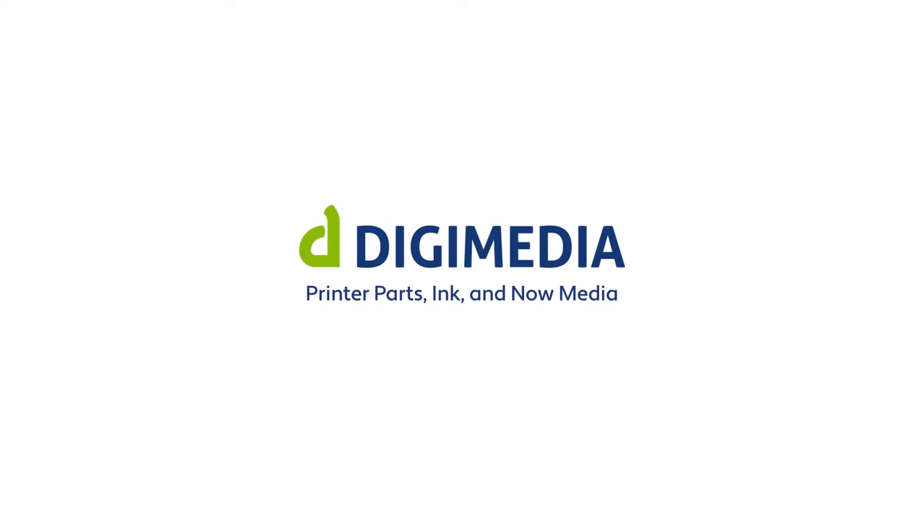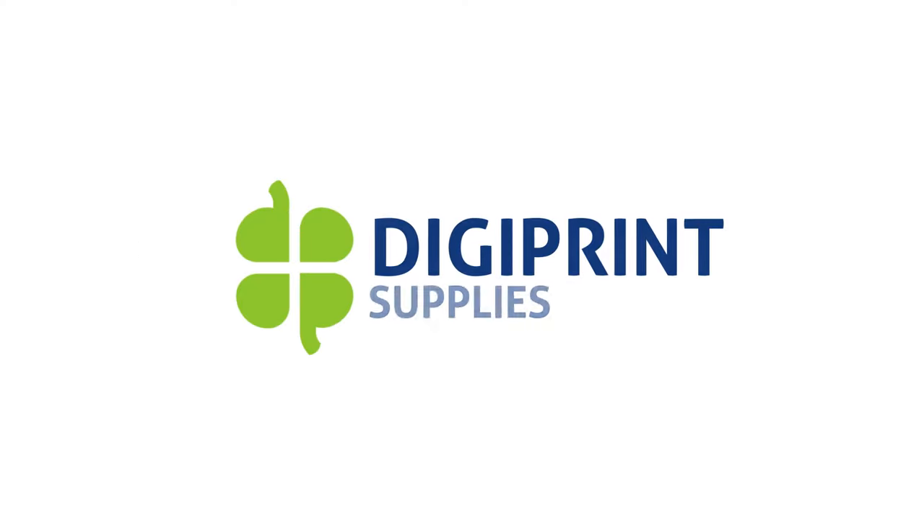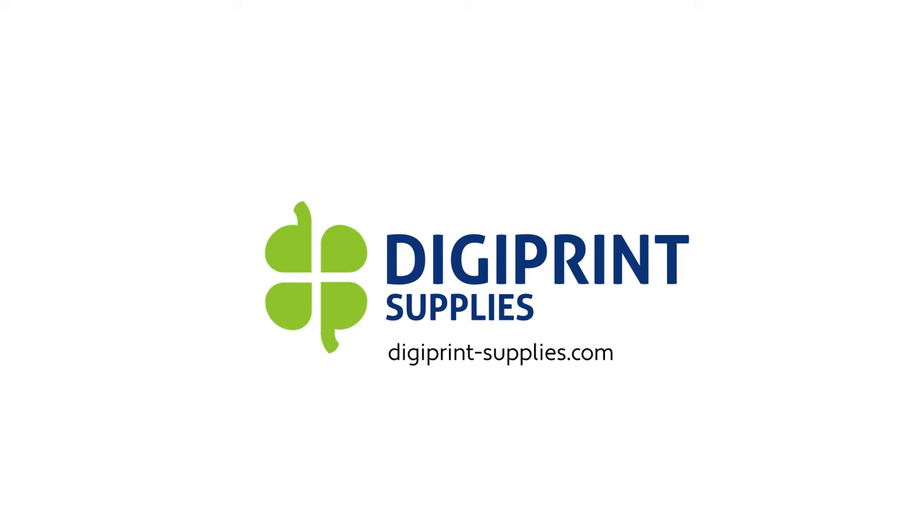Digimedia: printer parts, ink, and now media. For more information, visit digiprintsupplies.com. Digimedia.com.